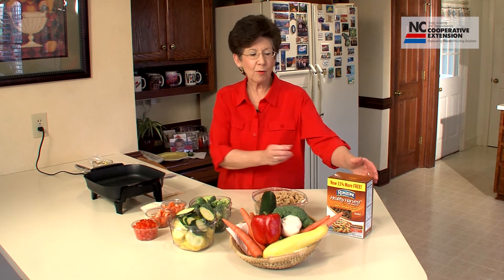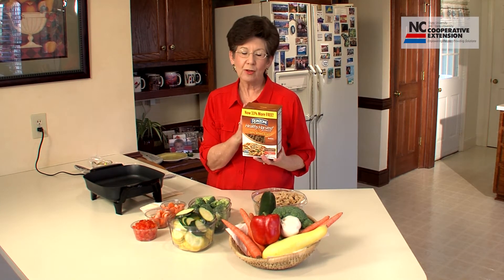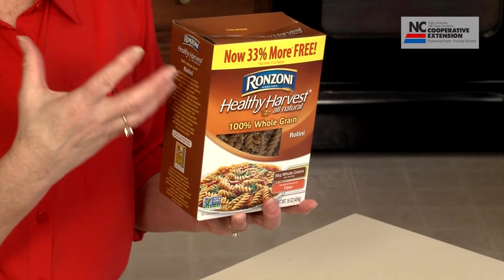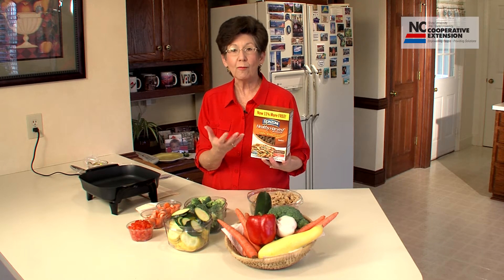To get us going, we will first want to add four cups of whole wheat pasta to a pot of boiling water, let the water return to a boil, and boil for about eight minutes.